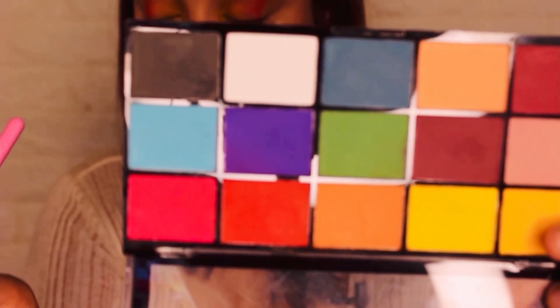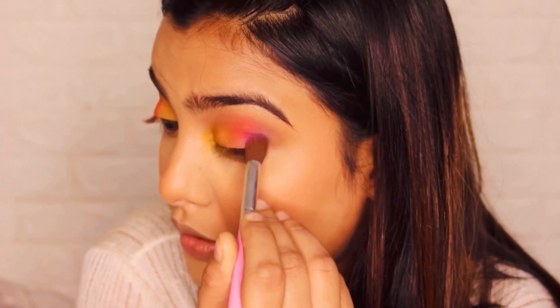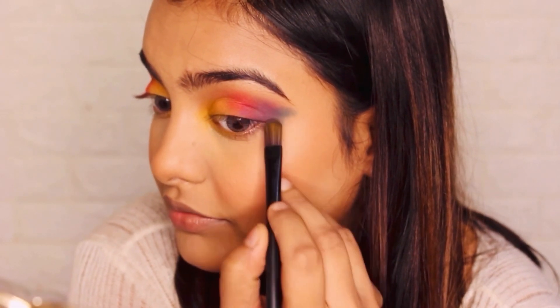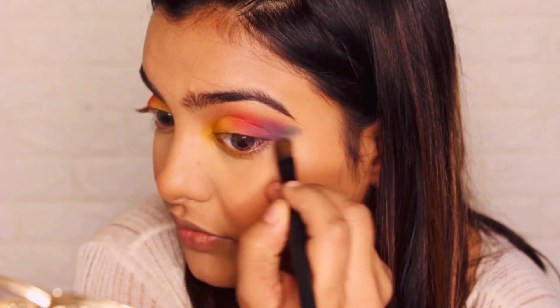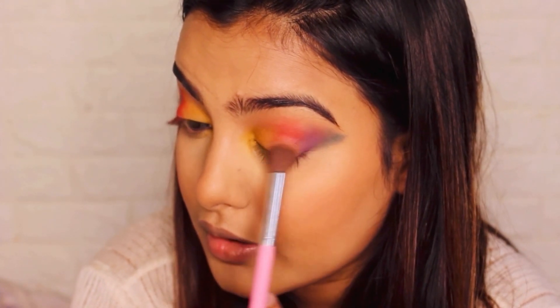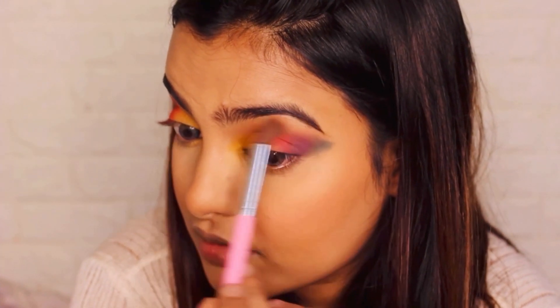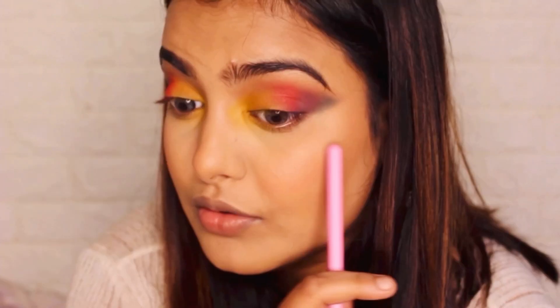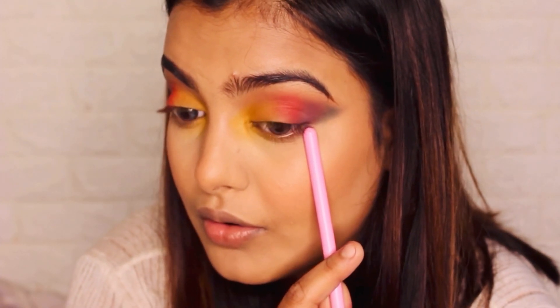I'm taking this purplish, violet-ish kind of color and just putting it right here. And the last shade I'm taking is this turquoise blue, like aqua blue — just kind of trying to make a wing out of it. Now that we've deposited all the colors, I'm going to take a clean brush and from the inner corner — because that's the lighter part — I'm going to blend it all together, so the colors don't look rough. We're going to follow the same color pattern on our lower lash line.